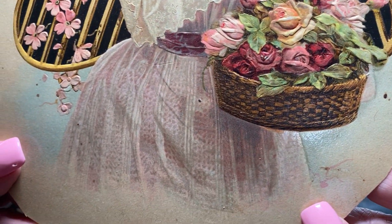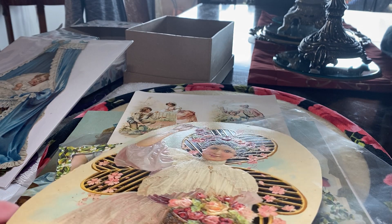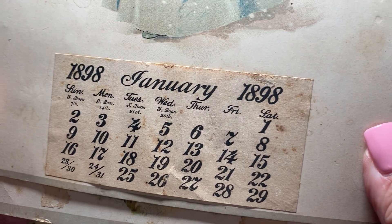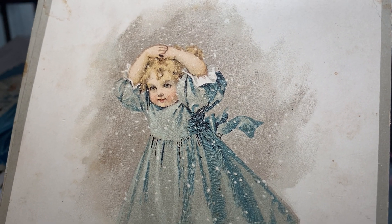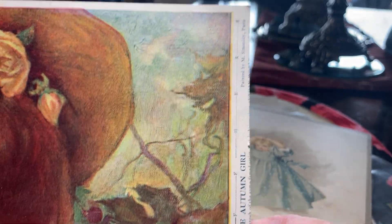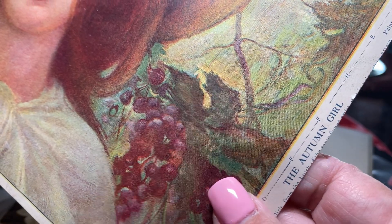This was all done by hand. Many of these pieces advertise the company — not all of them do. This one is a calendar from 1898 and it's a little girl running home in the snow. These are French. This one's called The Autumn Girl, painted by M. Simody Paris.